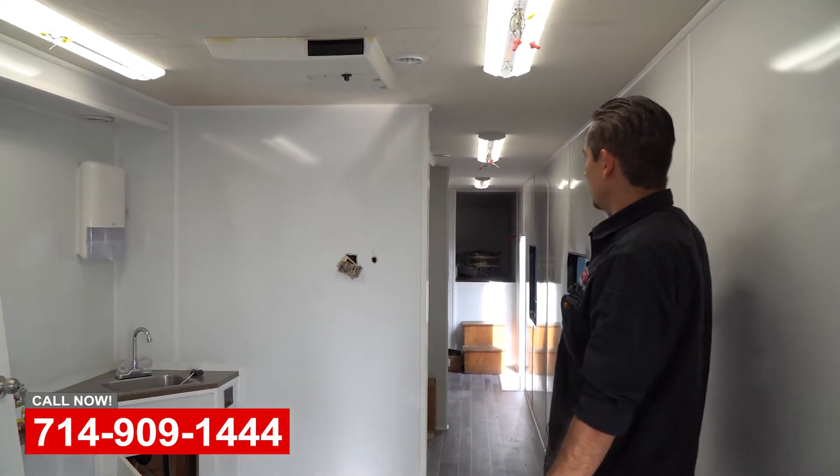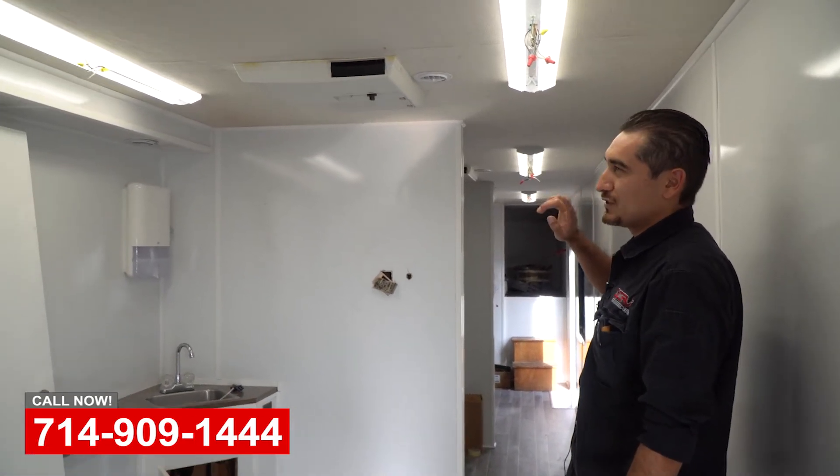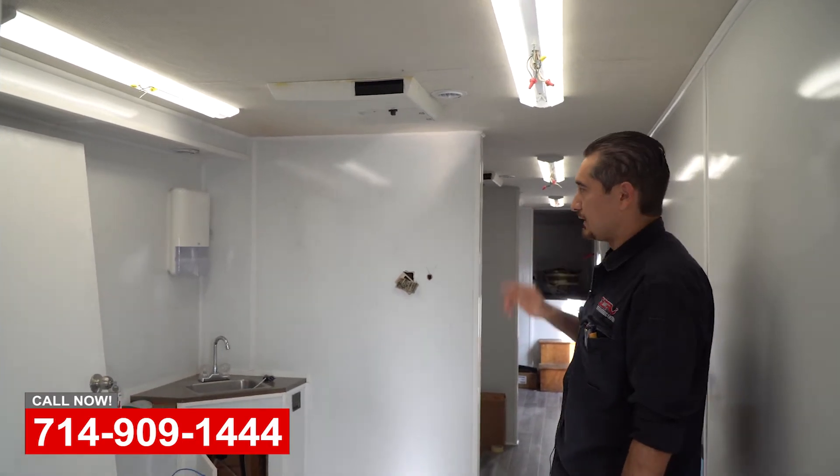We did all LED lighting on this one. That used to be incandescent lighting — we took that out and replaced it all with LED lighting now.